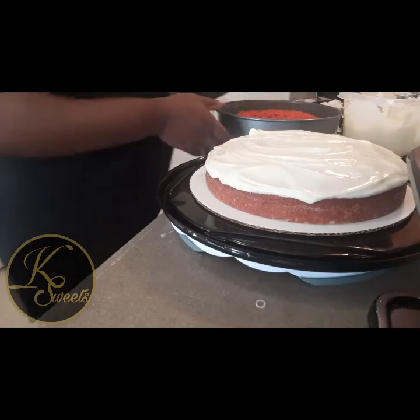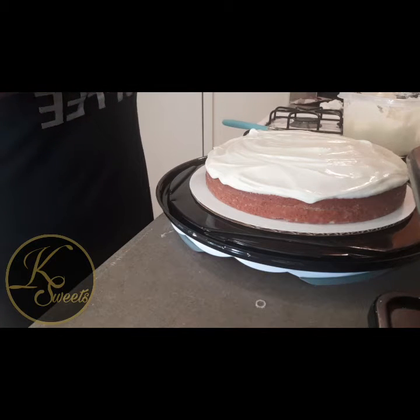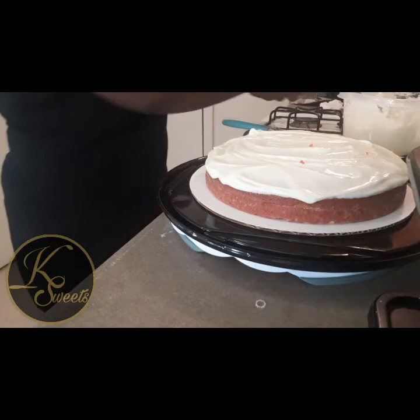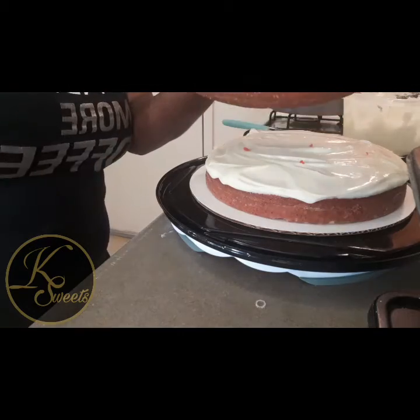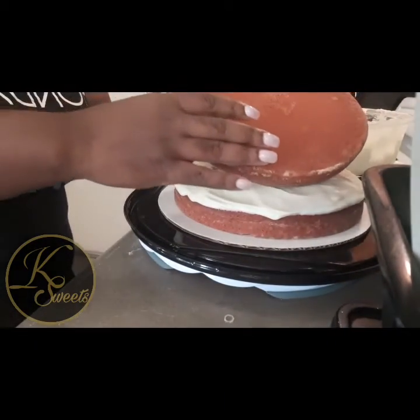You can crumble up the cut-off pieces and use them for decoration on the cake if you want. All right, so we're just going to place this cake on top.